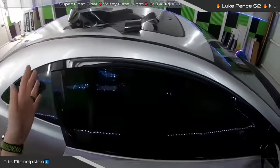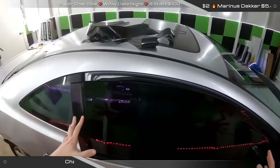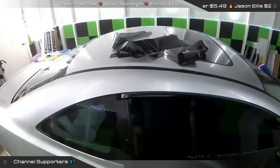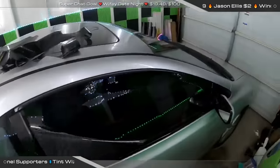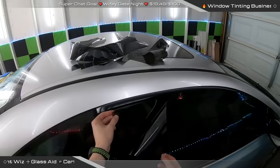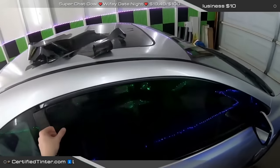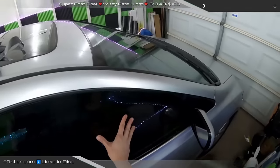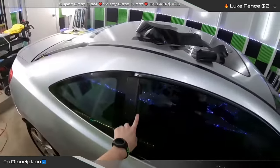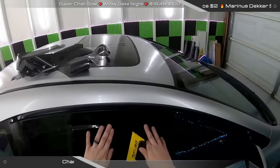Somebody asked why the fingers pop up on the side — that has to do with how you shrunk the window and whether you shrunk it enough. I have two pieces of film here because we're going to double shrink this window together. What I do is create a little gap here and a little gap here, which gives me most of my film flat on the window, and then I'll squeegee.